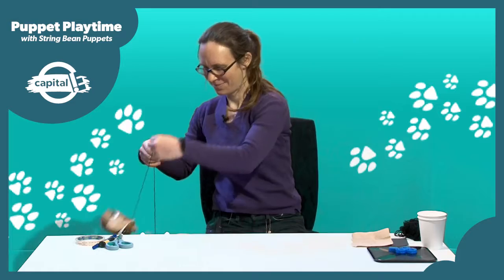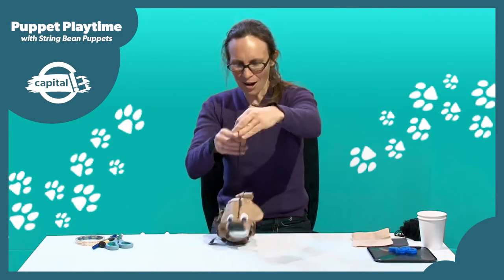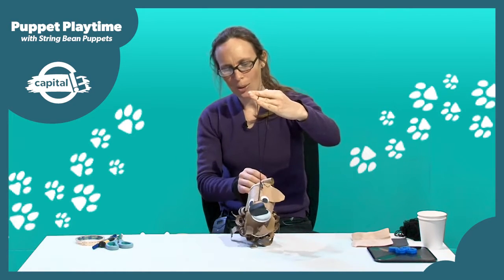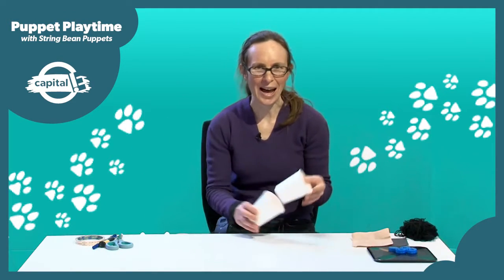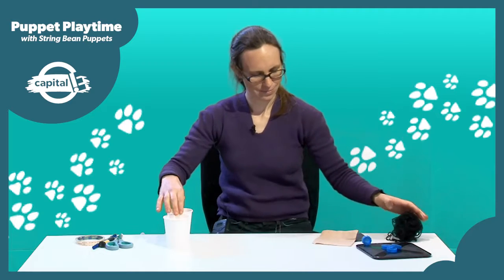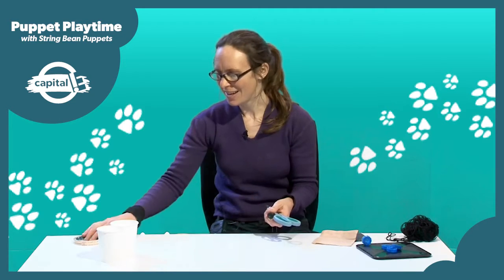So today we're going to be making marionette dog puppets like Paddy. To make a marionette dog puppet like this one, you're going to need two cups or you can use toilet rolls, some scraps of paper for the dog's ears, nose, mouth, and tail, some bottle tops or large buttons or an ice cream container lid, and also some string or wool. The equipment you'll need includes scissors, something for making holes in the cups, a pen, and some sticky tape.